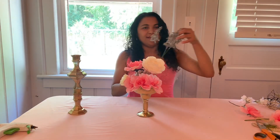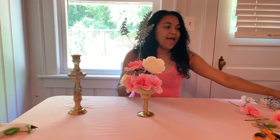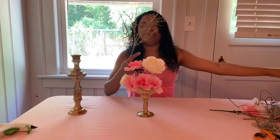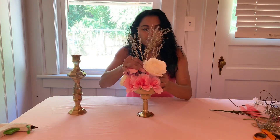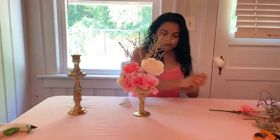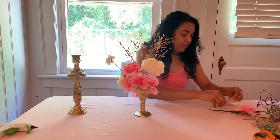I got these at Dollar Tree during Christmas. Since I'm doing a gold theme, I spray painted this one gold — it was originally silver. I wanted it to match, so I spray painted it gold and I'm going to fill it up with white roses and pink ones all around.